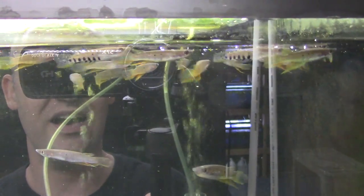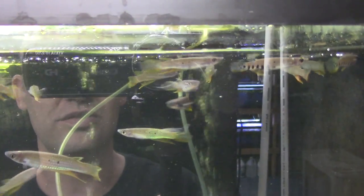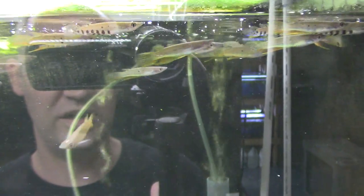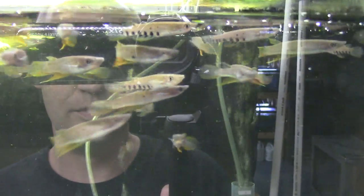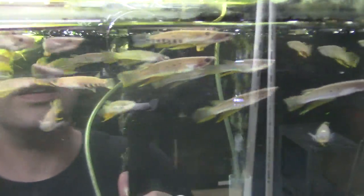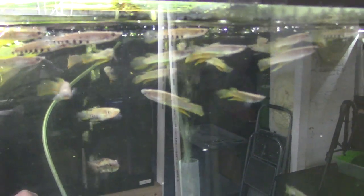The crown jewel of this aquarium are these killifish — Aplocheilus dayi, native to Sri Lanka. They're a great surface dweller. The females get black bars that go halfway up the back half of the body. The males have that long orange and yellow extended anal fin and beautiful coloration on the caudal fin.